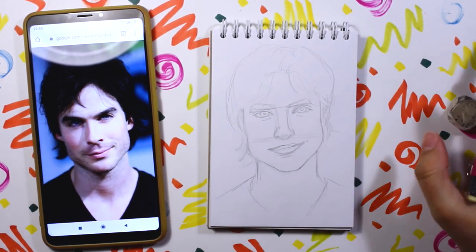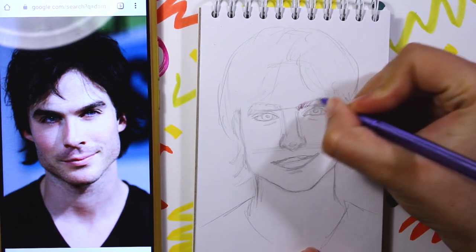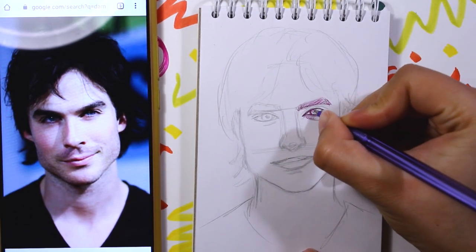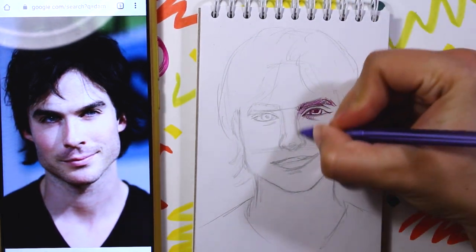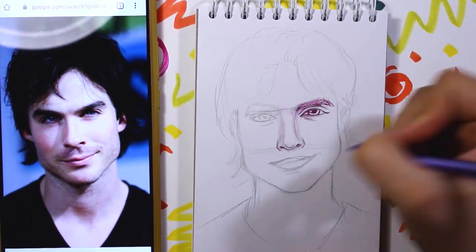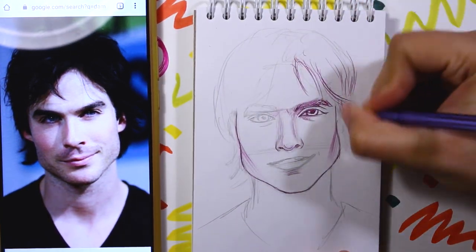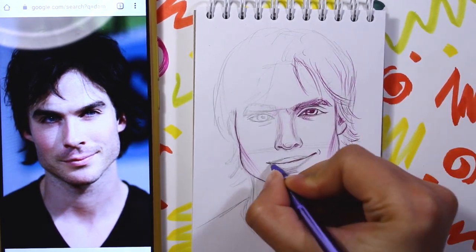Don't forget that this is my part of the collab with Weblight Dreams — she also drew her five favorite men from TV series, so go check it out. And guys, if you like this ballpoint pen sketchy video format, please let me know. Maybe I should start a 'sketch with me' series or something like that — just to have fun, practice, and hang out with you more. I think I'll stop talking now — please enjoy watching me finish this drawing.